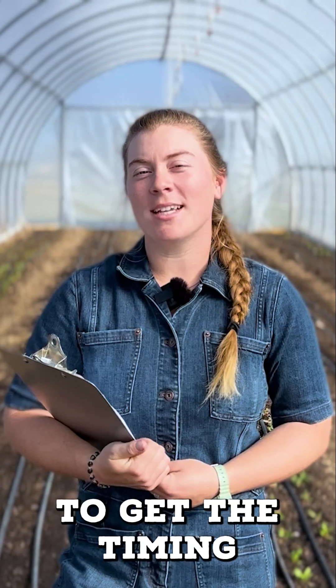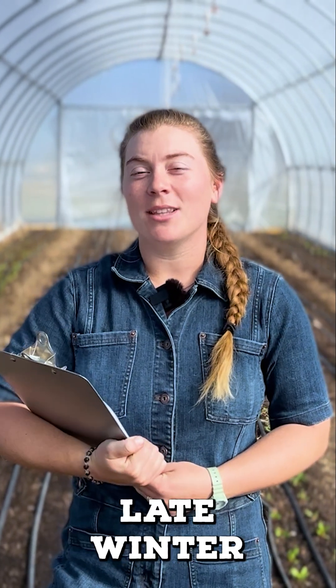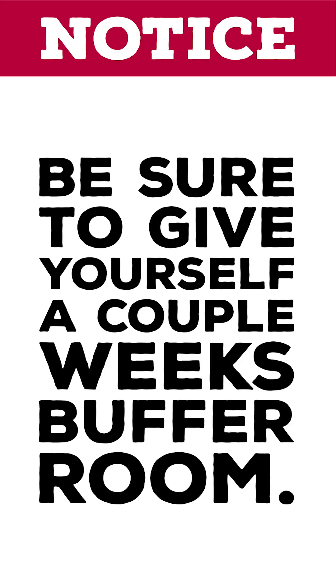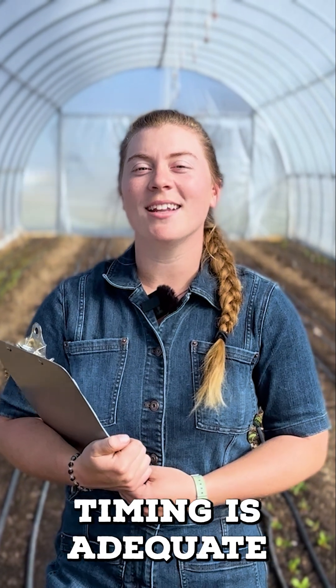For beginning farmers, it can be difficult to get the timing right, forgetting that your late winter and early spring crops take longer to reach maturity. So be sure to give yourself a couple of extra weeks of buffer room to ensure that your succession timing is adequate.